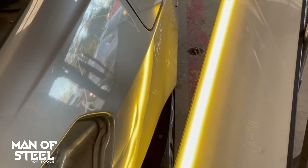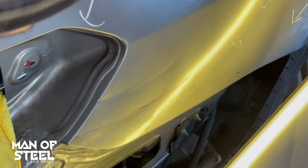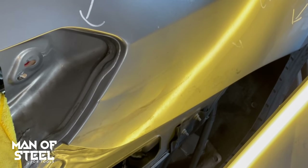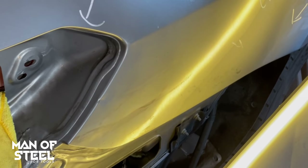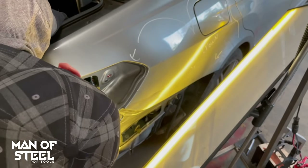Now I'm removing the low areas by the body line. Next I'm going after the crease — started my pushing on the right, working the tool toward the left. You can see the crease is coming out nicely. Now I proceeded to the next crease, started on the right, moving the tip to the left toward me.